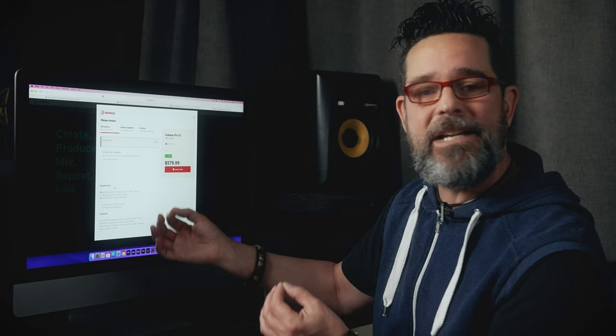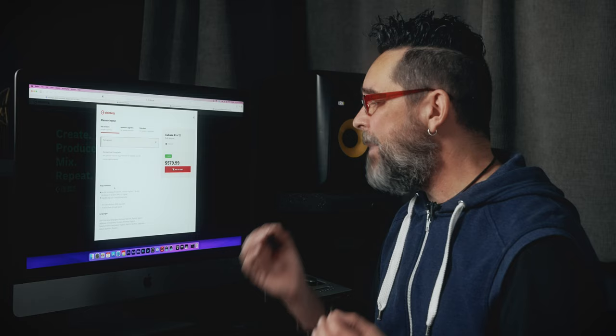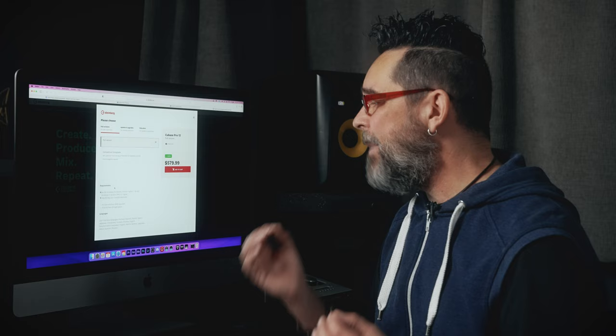What I use Cubase for is making records — 200 tracks of vocals, drums, bass — sometimes 200 to 300 tracks on big songs. But if you just want to make your own songs and play your riffs, PreSonus is going to be absolutely just as good for you. All of these programs — make sure you read the system requirements. This requires 64-bit Windows 10, 11 or higher, or Mac OS Big Sur or Monterey, so make sure you have those operating systems.